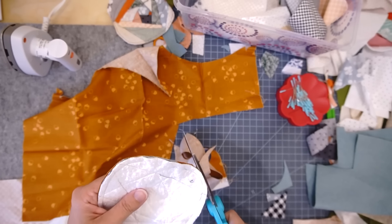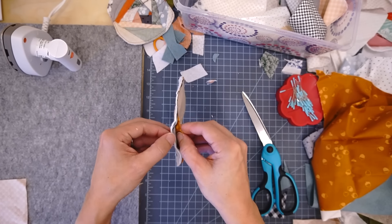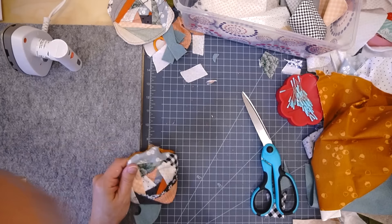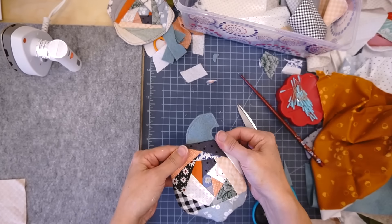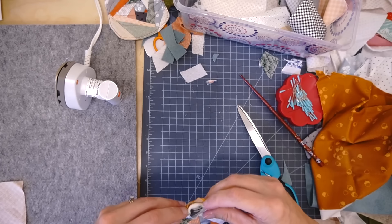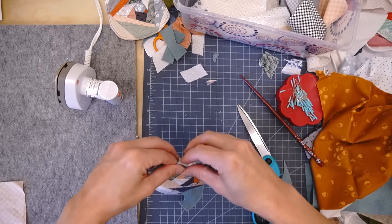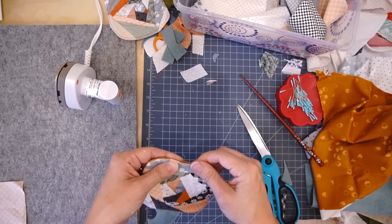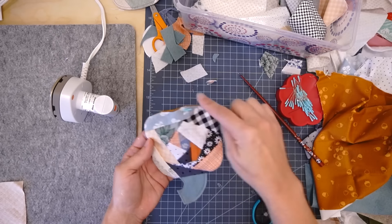Some of those curves may be bulky when turning, so I trim them a little closer to the seam. Then I reach between the backing and the front piece to turn it right side out. I give it a good press with my mini iron — a Sharper Image brand, not fancy but it works well. I tuck the raw edge of the opening in as if it had been sewn, press it, and then edge-stitch/topstitch all the way around the pumpkin.